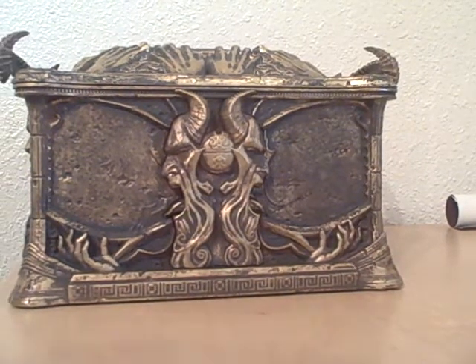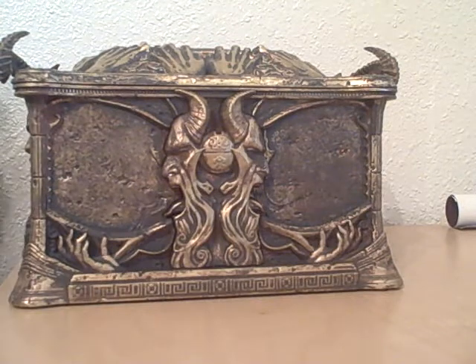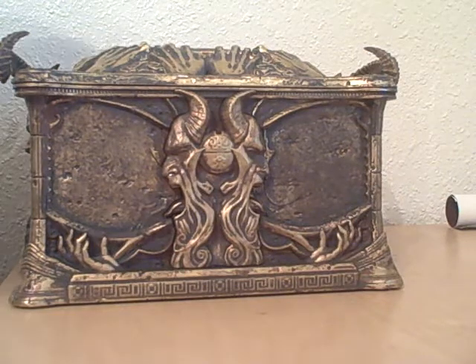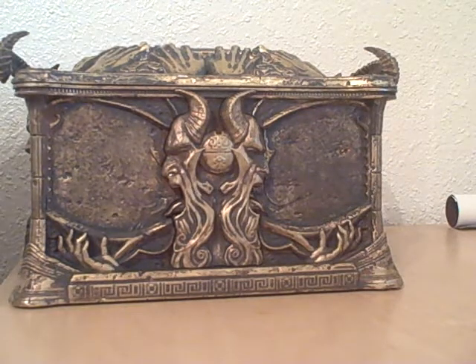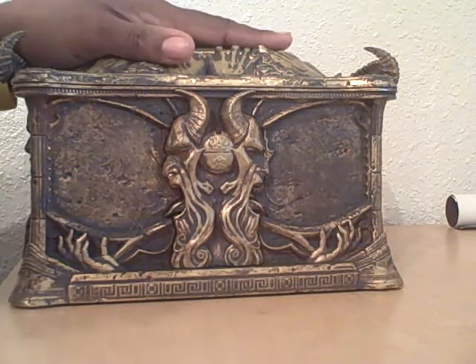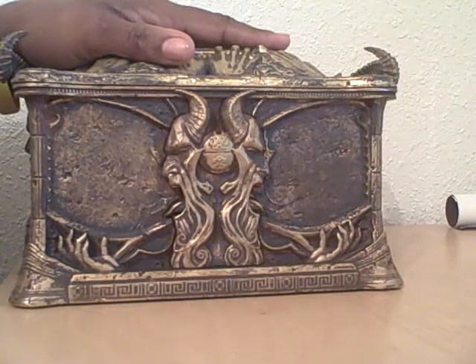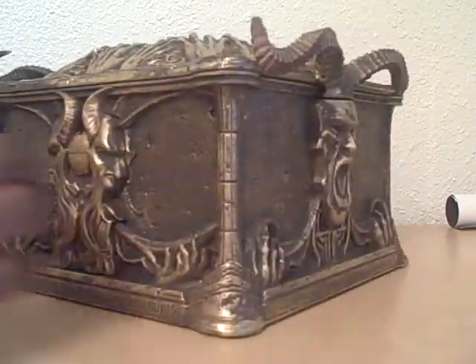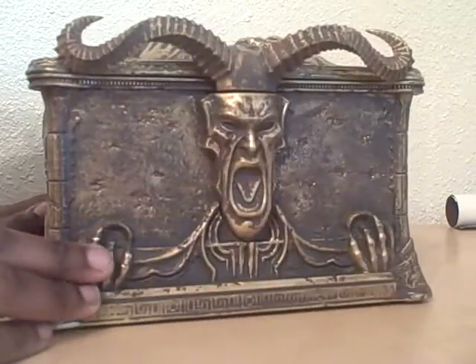Hey guys, it's Sean. As you all know, the most anticipated game of 2008 was just released today — God of War 3. What you are looking at in front of you is what you get when you get the ultimate edition, or the collector's edition as we like to call it. This is a sculpted, hand-sculpted replica of Pandora's box, which appears in the game.